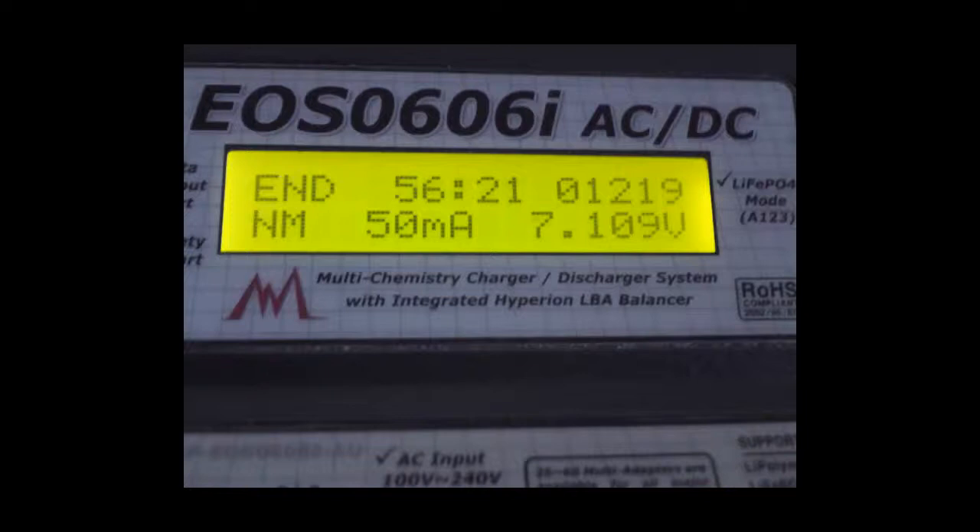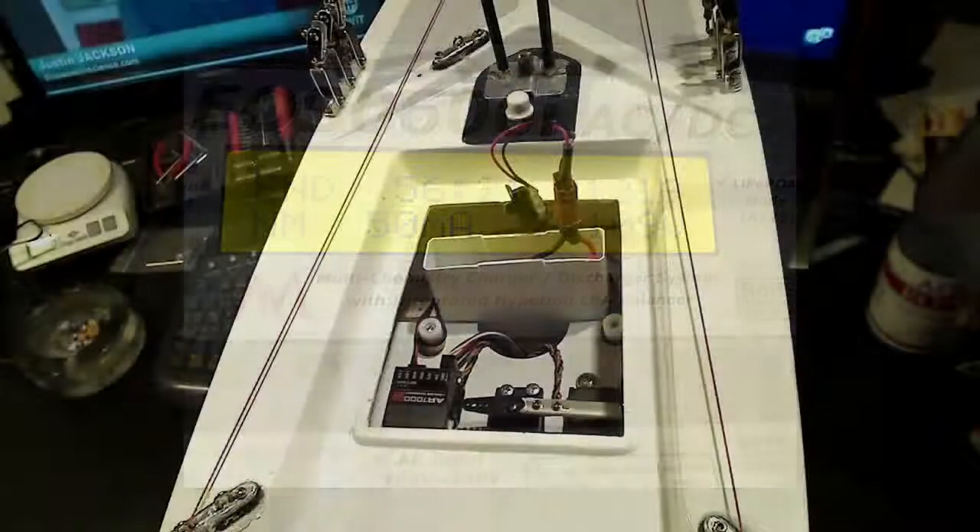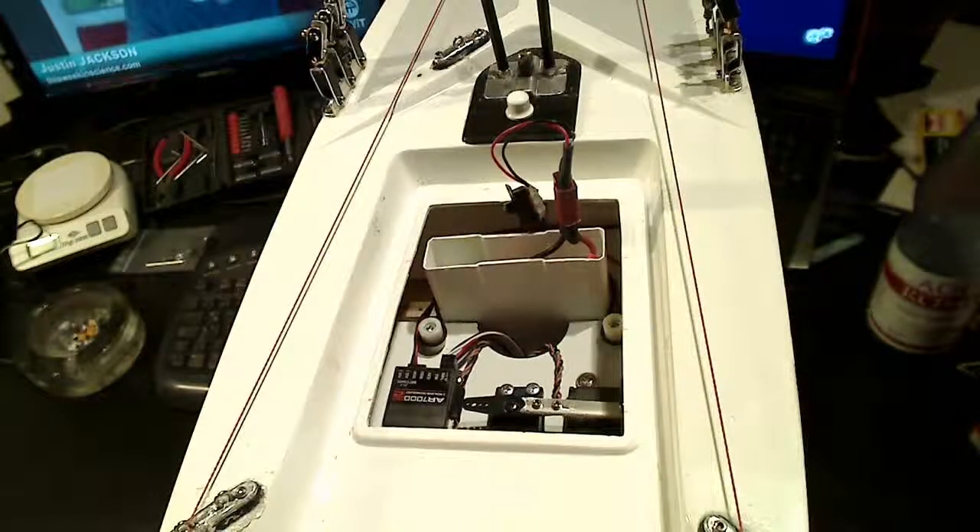Here you can see the freezer pack cut down. It's cut down to fit just under the deck hatch, and the five AA cells fit really nicely inside that.